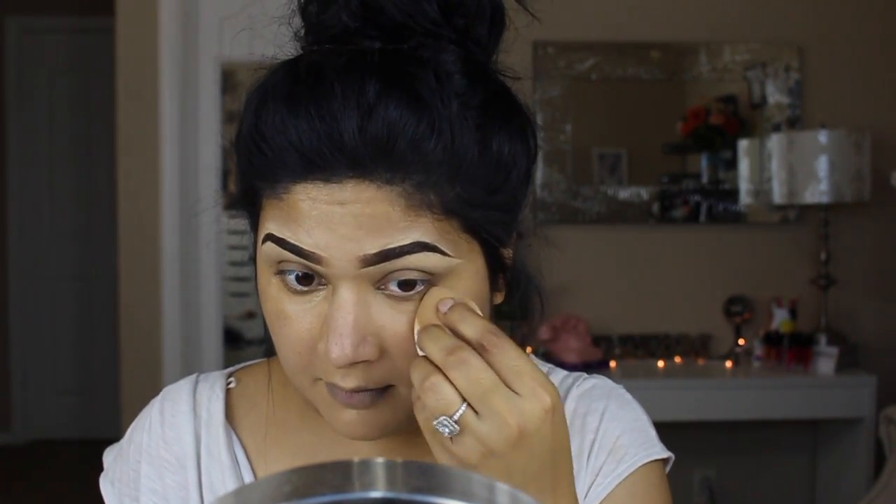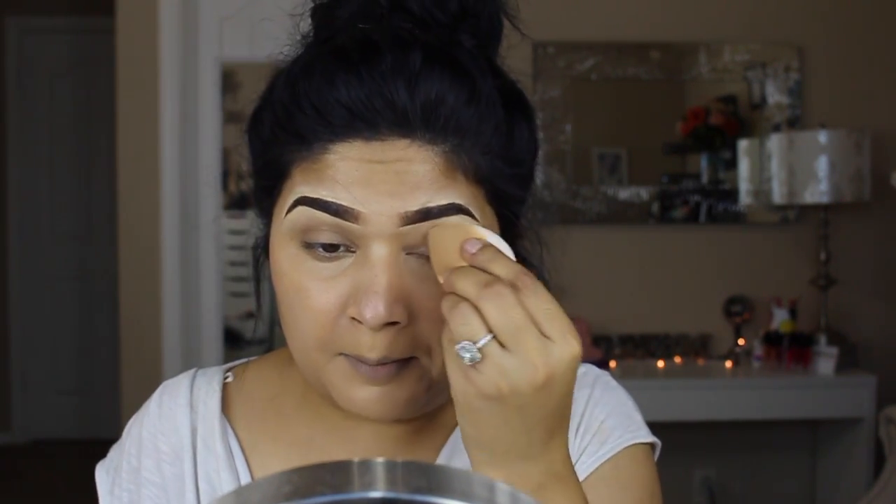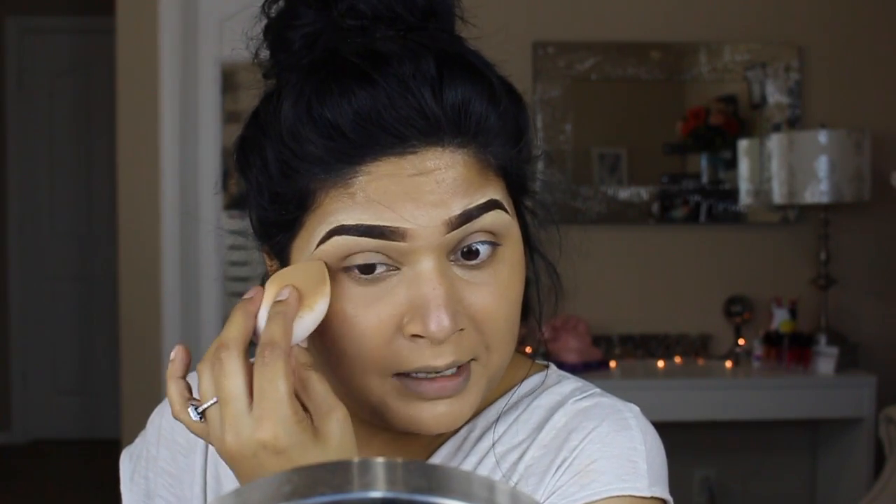Another thing I was trying in my first video that didn't work out was the Ulta Beauty sponge. I'm going to try it again — maybe because of the Shea Balm it didn't work quite well before. It does get the job done, definitely better than a brush because it's harder to blend with brushes. But I personally think my beauty blender is still the king.